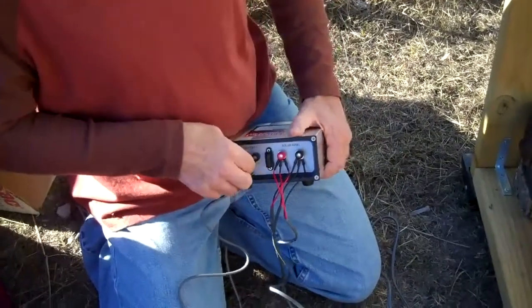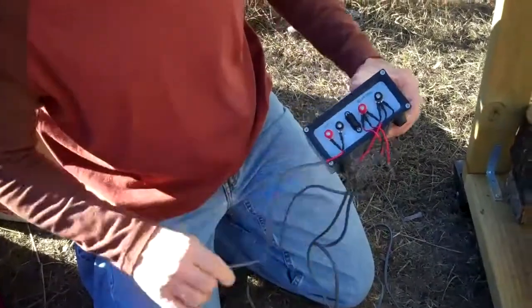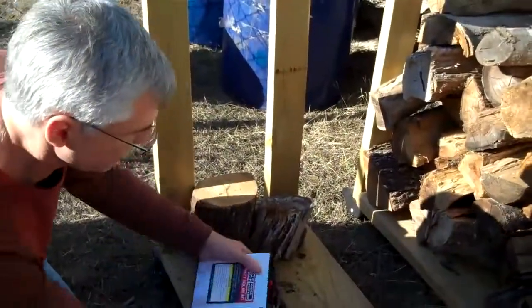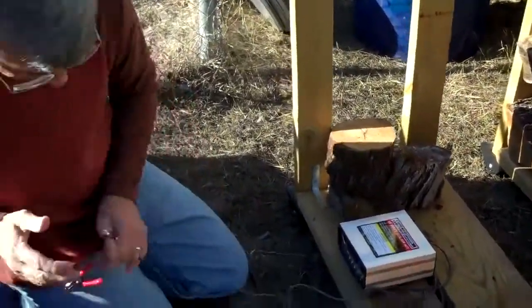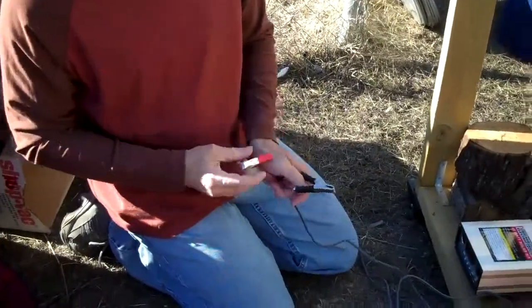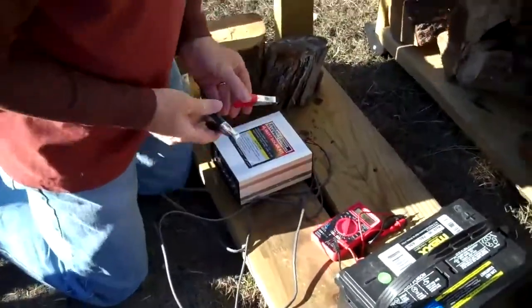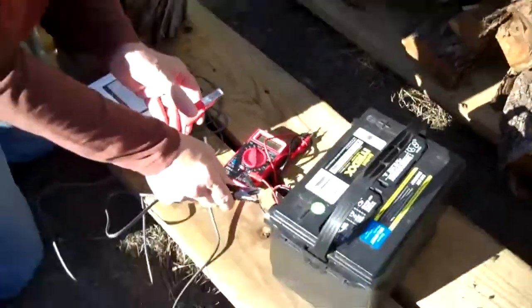You have to be careful though — every once in a while you run across something that's not color-coded correctly. So that is connected up. Did the kit come with those leads for the battery? Yes, it came with the leads that go from the charge controller to the battery.